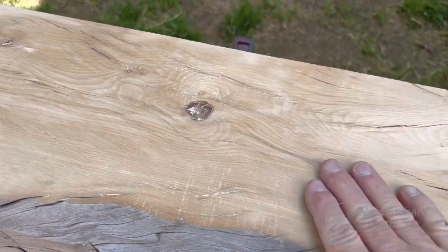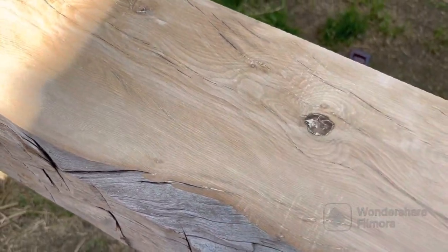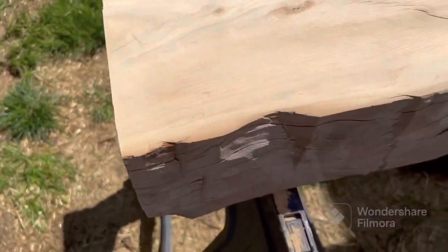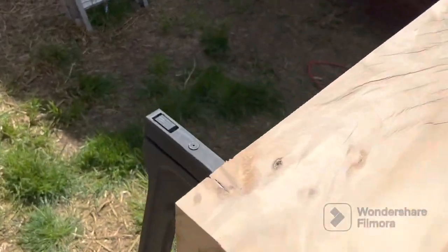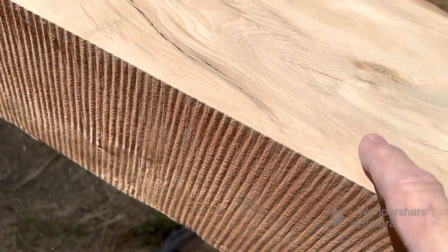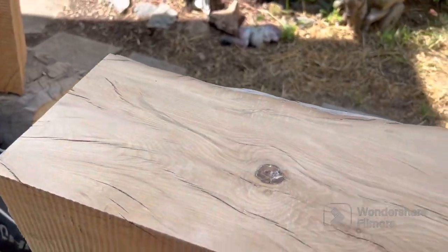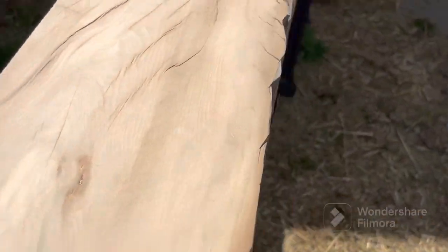I started sanding this all down, getting the saw marks out. There's still some more to do, but I broke the last belt on my belt sander so I'm going to have to go to the hardware store and get some more sanding belts. As you can see, the belt sander made quick work of it. I'm not worrying about the back side. I'll go get some belts and we'll get back onto this thing.